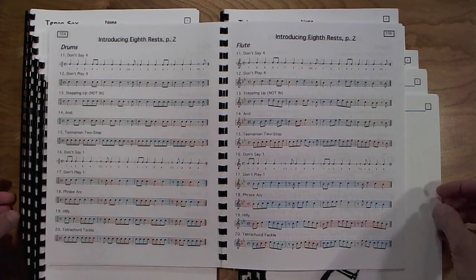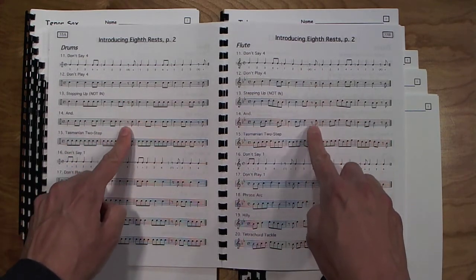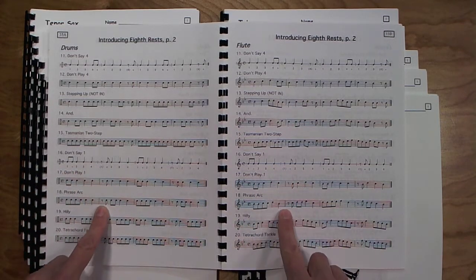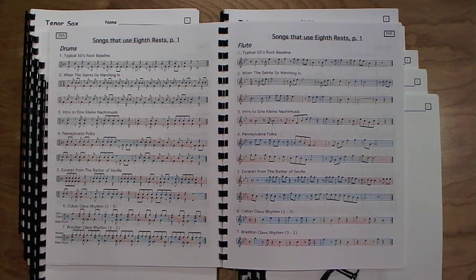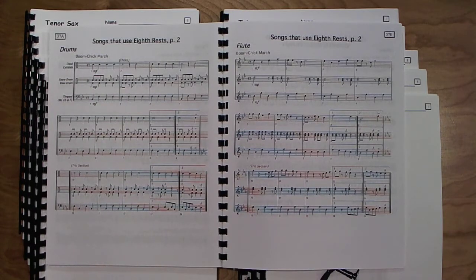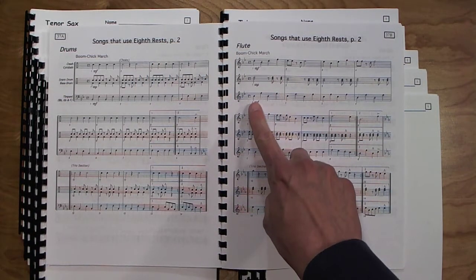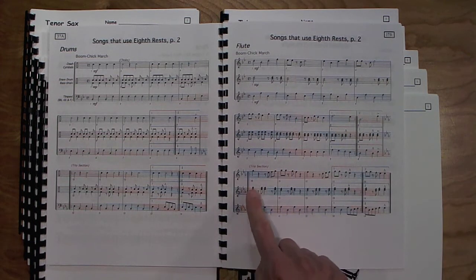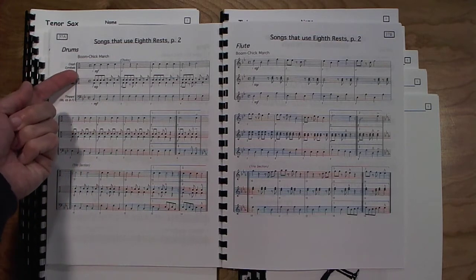The next page follows the same idea: the first five exercises have the rest on beat four, and then exercises sixteen through twenty have the rest appearing on beat one. Then on to songs that use the eighth rest. After that, an easy march written as a trio for the winds — a melody part, an accompaniment part, and a bass line part, with first and second endings, a key change for the trio section, internal repeat. The percussion part also adds a timpani part, and there's a separate crash cymbal part written.